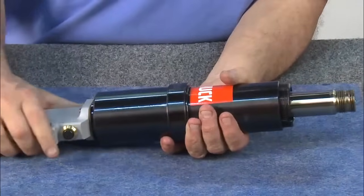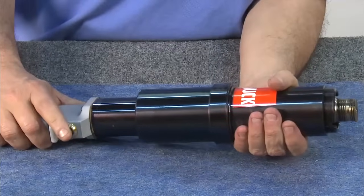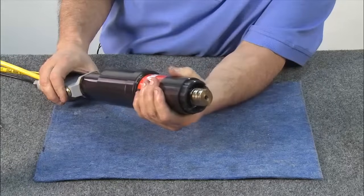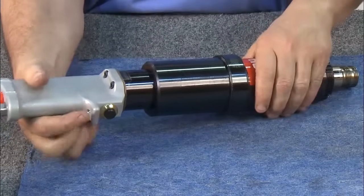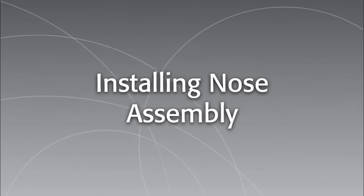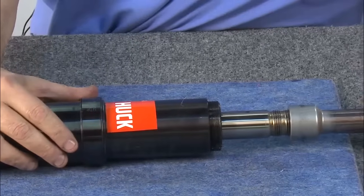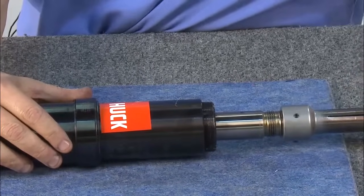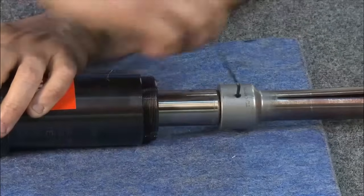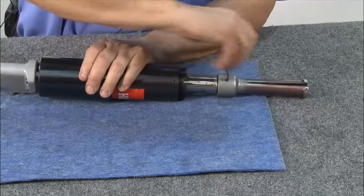Now the tool is ready to be tested. First, inspect the tool for any leaks. Start by cycling the piston a few times. Inspect the front and the back for leaks. To install the nose for bobtail installation, thread the bobtail puller onto the piston until it bottoms out. Then lock it in place with three lock screws. Tighten the lock screws in place with an Allen wrench.